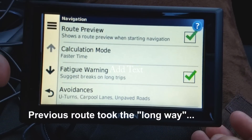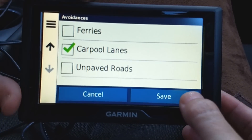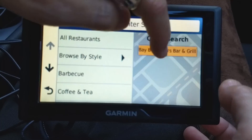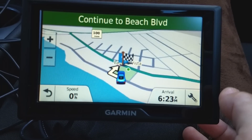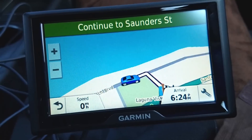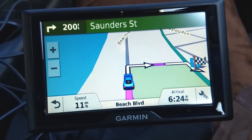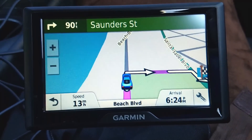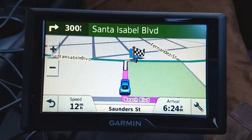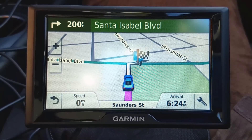It was avoiding a couple of tiny side streets, so I'm going to go to Settings, Navigation, and change the avoidance — I'm going to uncheck unpaved roads and save it. Now going back to the same route: Categories, Restaurants, Go. Now it says turn right on Sanders — that's much faster. It does direct me onto a very old, very skinny road where you almost have to pull off if someone comes the other way, but turning off 'avoid unpaved roads' was very helpful. I would definitely do that setting.